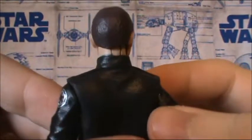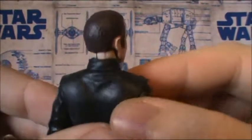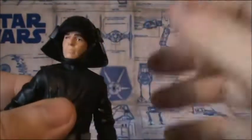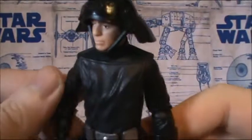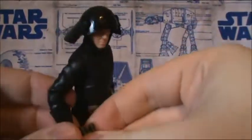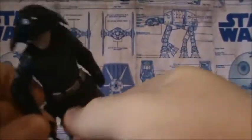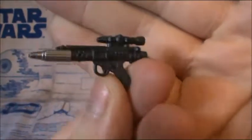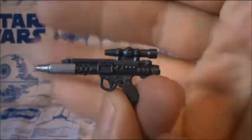Like I said, I love this guy and I may consider getting a second one. The helmet just goes back on him easily, and last, you do get this very nice blaster pistol. You can fit it in the holster.